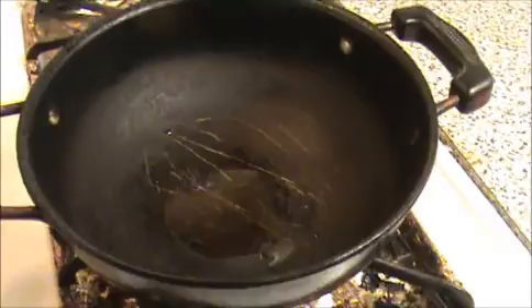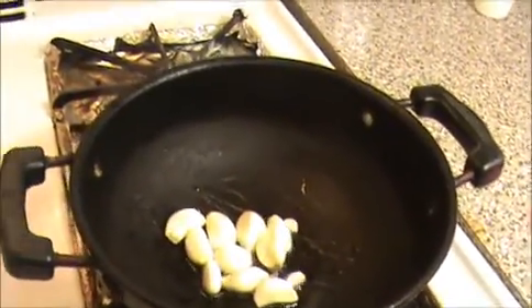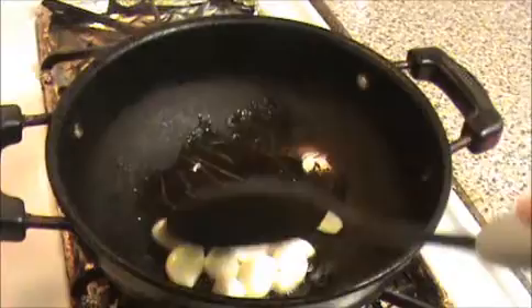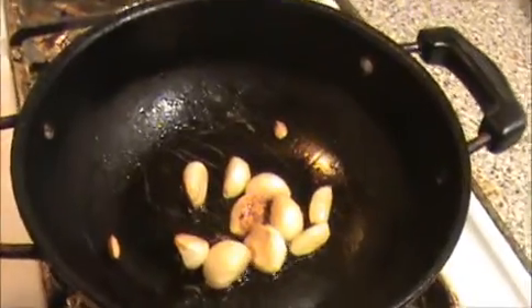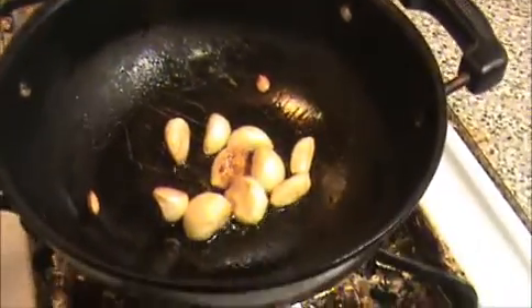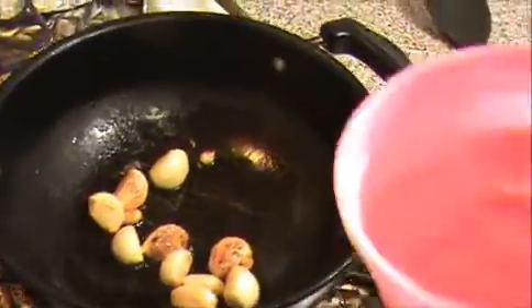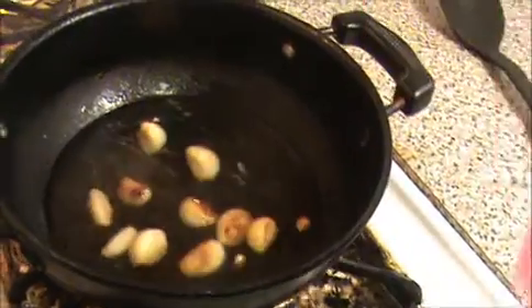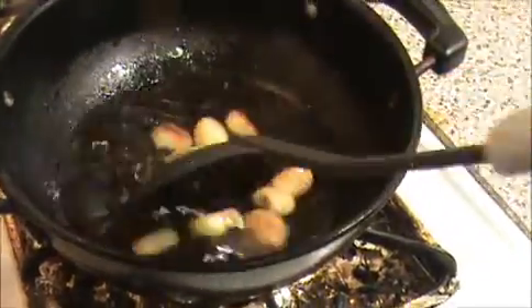First we are going to fry the garlic in ghee. Make sure the ghee is heated in the pan, then add the garlic. Sauté it well until it gets a slightly brown color — you can see the garlic is getting a brown color. Now I'm going to pour a glass full of water and let it boil for 10 minutes, then we will prepare our garlic rasam.